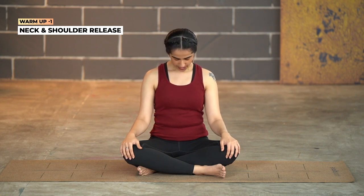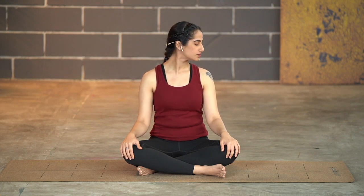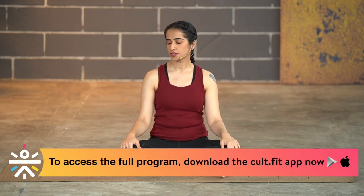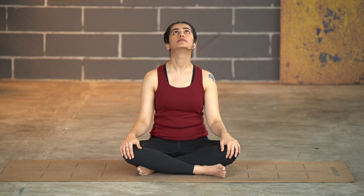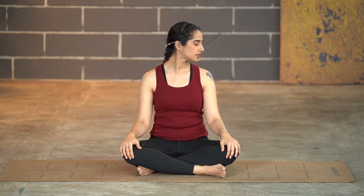Let's get started with a little warm-up with some neck movement. Begin by taking the chin down to the chest, then inhale to look up. Coming to the center, turn your head to the right, change to the left, and back again — chin down to chest. Inhale and up, center, turn to your right, and to your left. Great.